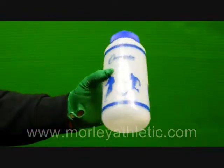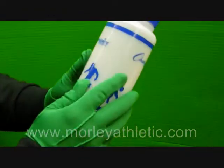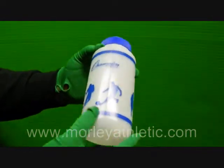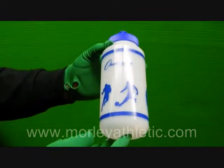It's not really, really rigid but you can tell it's made out of a durable material — it's nice and thick so it's not going to fall apart on you or anything. Again, this is the wide mouth water bottle featured at morleyathletic.com.